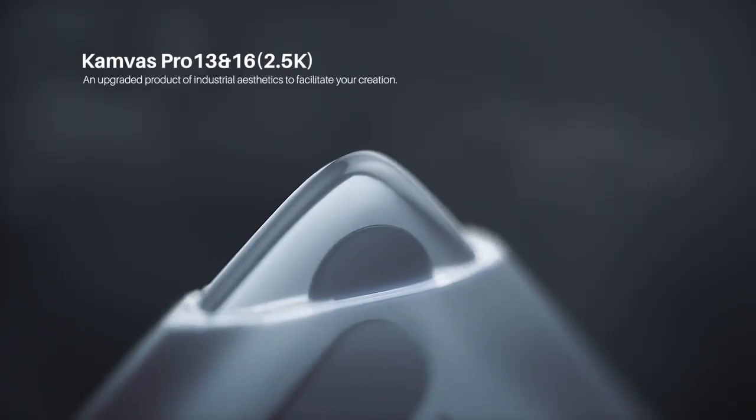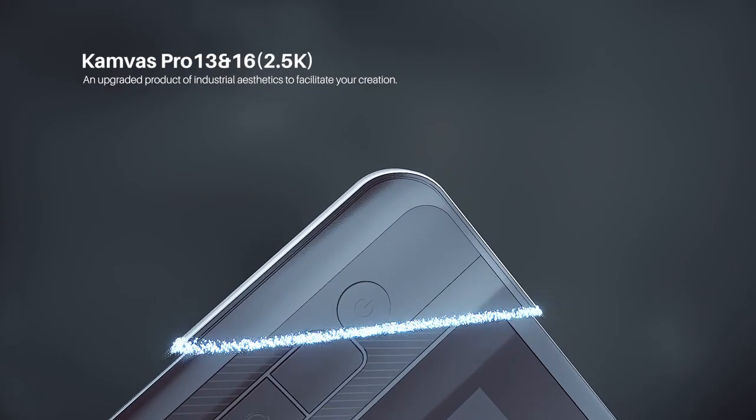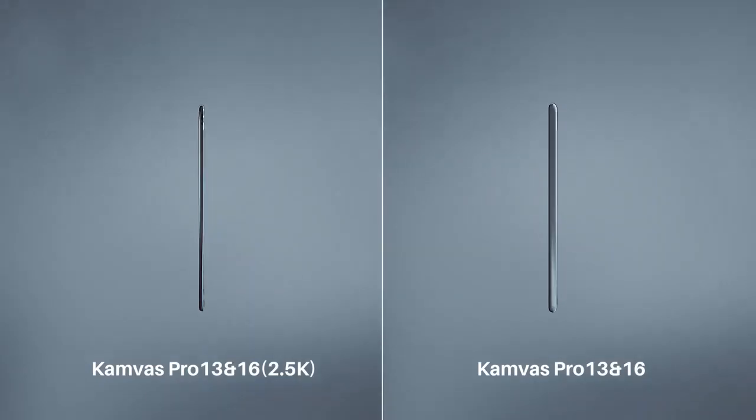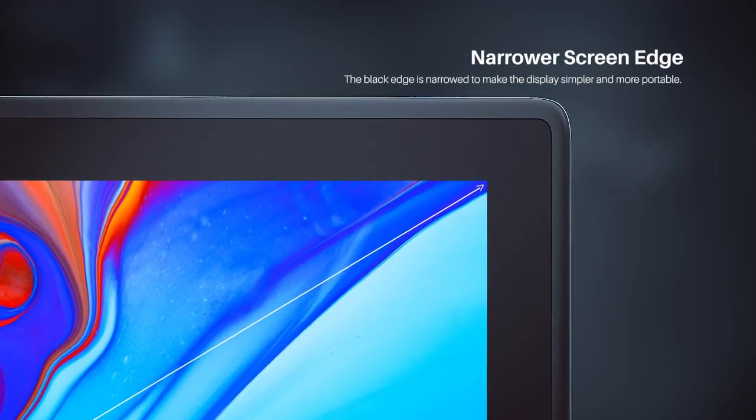Whether you are creating designs, animations, or just drawings, the tablet's responsiveness, easy usage, precision, and user-friendliness will positively impact your work.